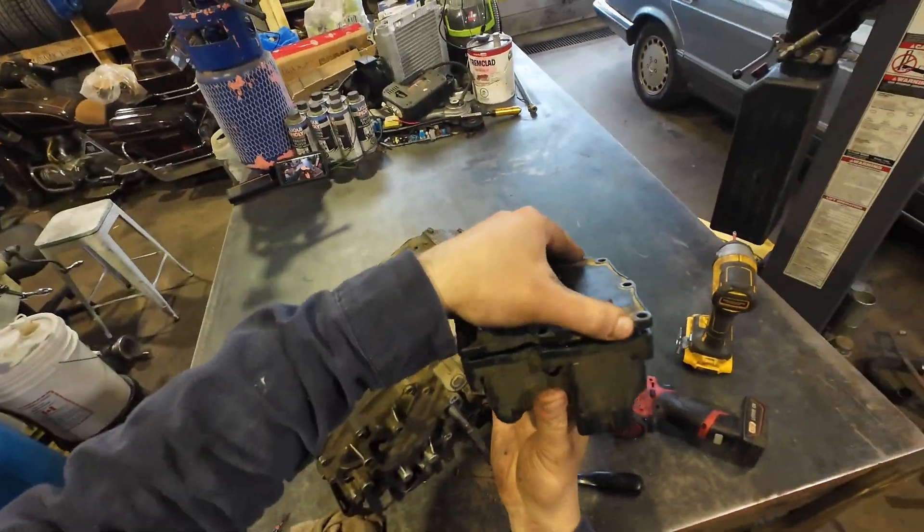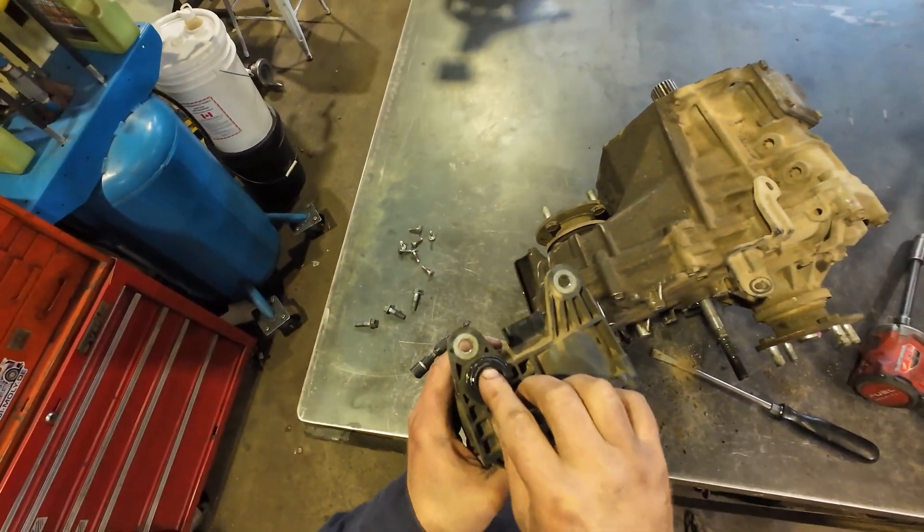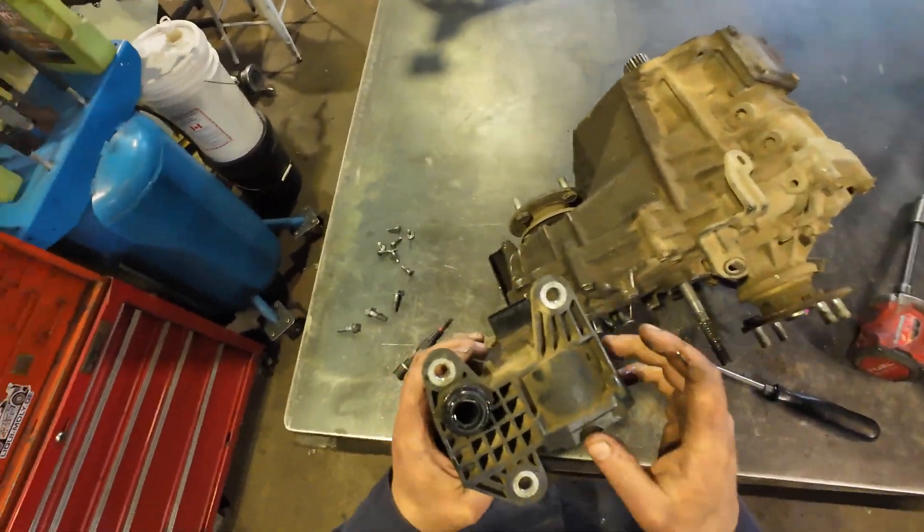Now we're going to get back together. So the customer has damaged the connector for the motor, so now we cannot really reuse this because it's been killed by oil.